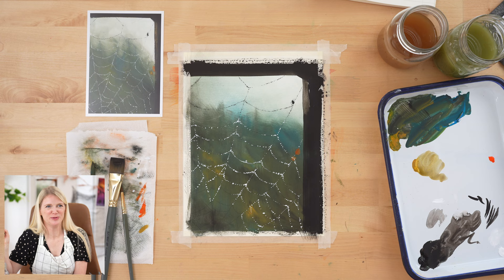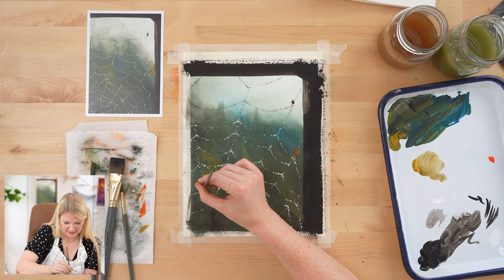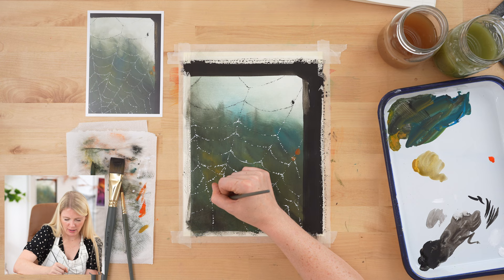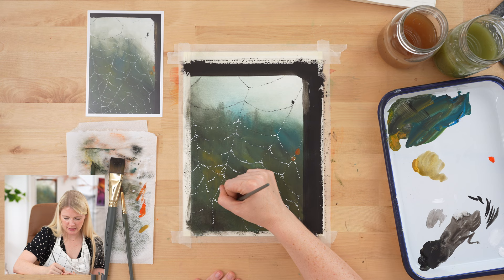Doesn't this look cool? I love this painting so much. I have the best job — I just get to watch you paint and I'm learning. If you guys don't know, we have a Facebook group called Let's Make Art Watercolor on Facebook — you're welcome to join. I actually put two spider web paintings up for a vote — this one and one with just a web between two twigs.